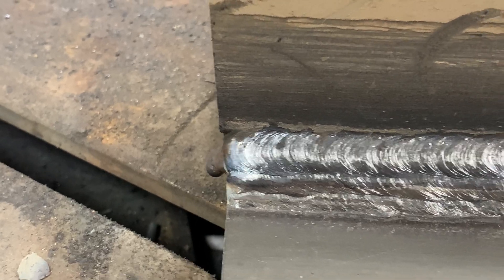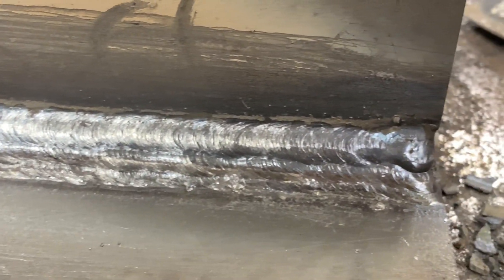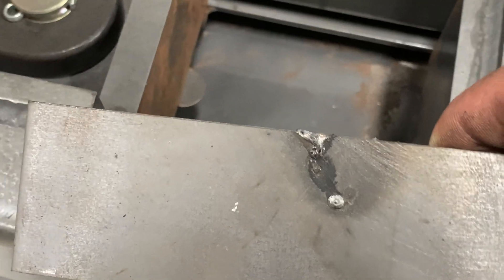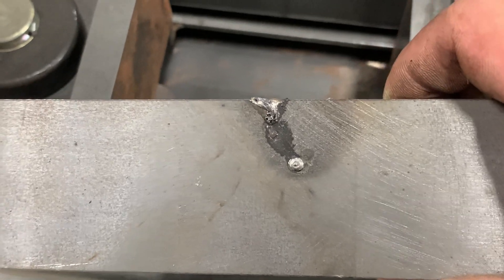You can do more than three passes — just every time you do another succession of welds, you do another pass. So one, two, three, four, and so on.